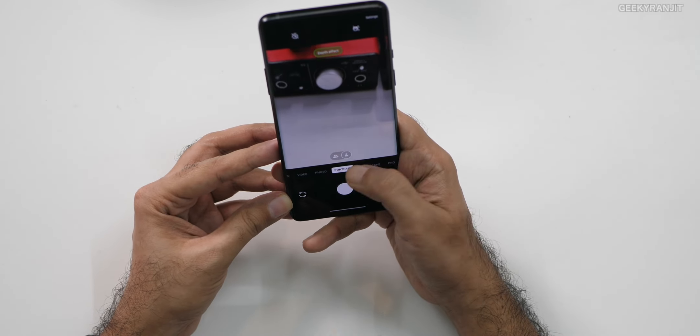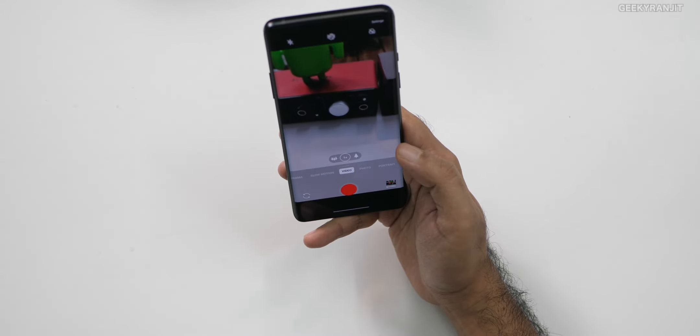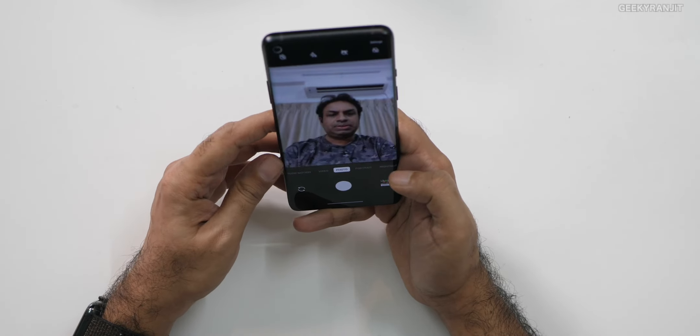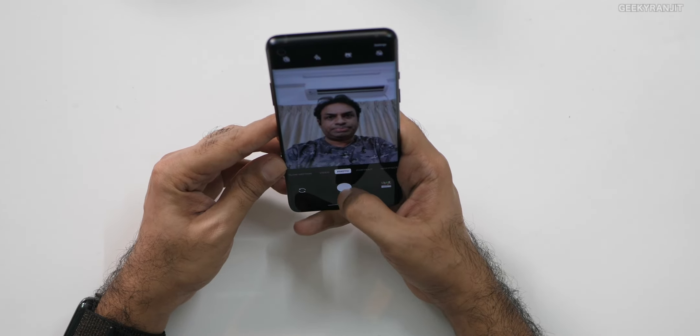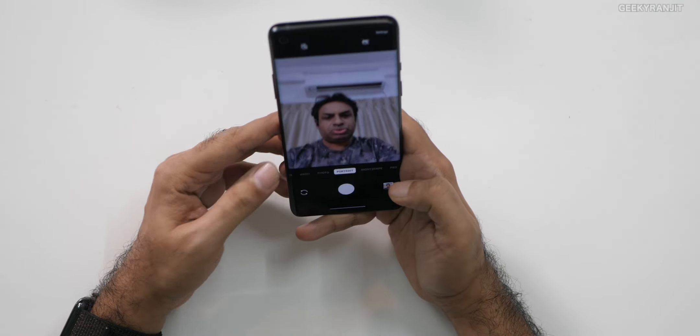Pro mode and all those modes are available. Video mode is there — it zooms in a little bit in video but that's what it is. And this is the front facing camera. Because of the processing power it's very fast, even in portrait mode — it's really fast.